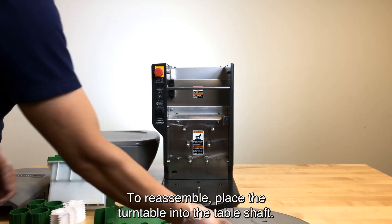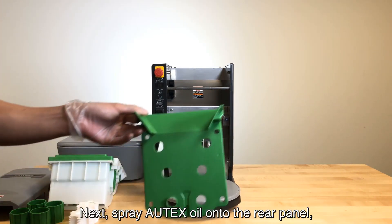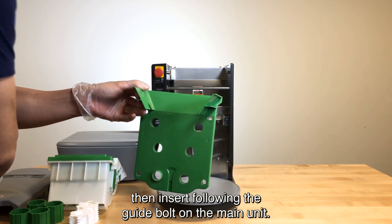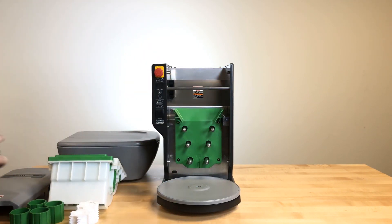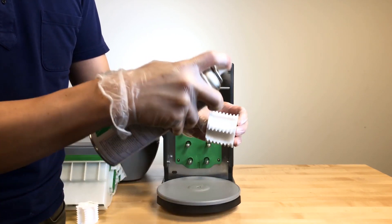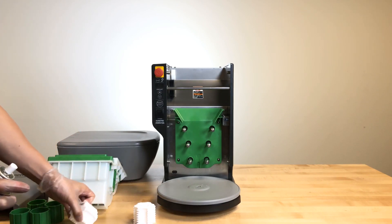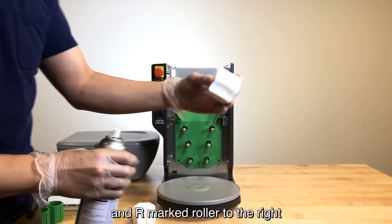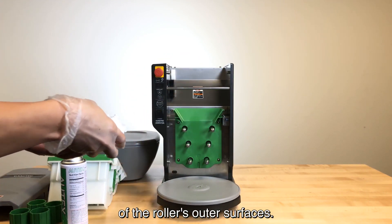To reassemble, place the turntable into the table shaft. Next, spray Autech soil onto the rear panel, then insert following the guide bolt on the main unit. Next, spray Autech soil onto the two white-bottom forming rollers. Next, spray Autech soil to the L-marked roller to the left and R-marked roller to the right to overlay the bumps and dips of the roller's outer surfaces.